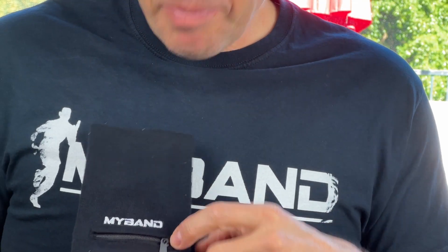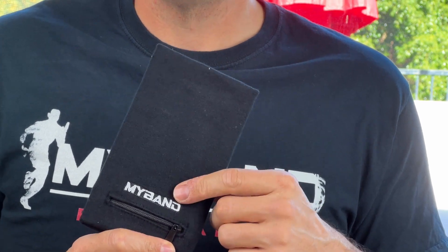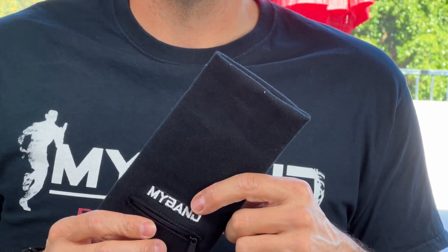First off, it has a zipper pocket. This is big enough to hold cash, credit card IDs, key fob, gym key, whatever you may need for that.